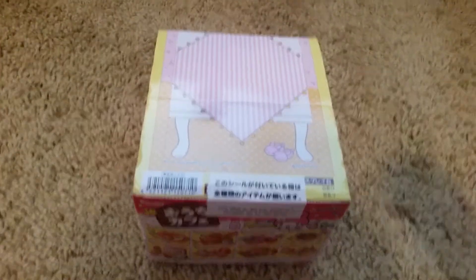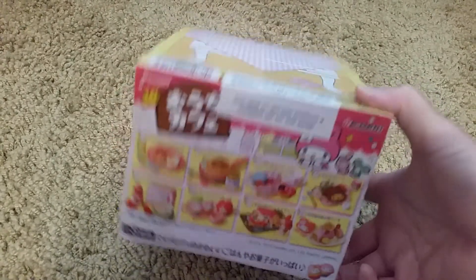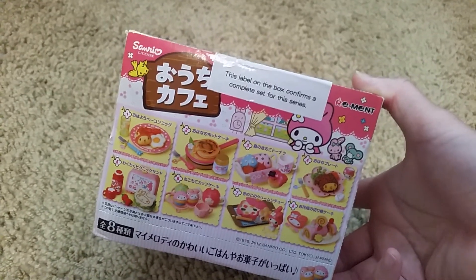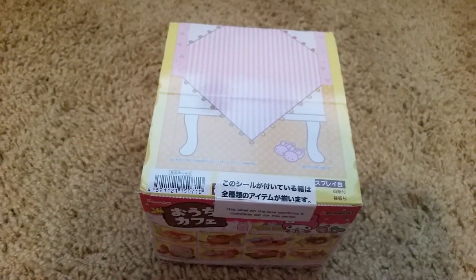So that is the My Melody, I don't know, Kawaii set or something. If I find the name, it'll be in the title, otherwise it's probably the unknown set. Hope you liked this video and I'll see you in the next one. Bye!